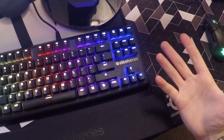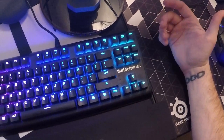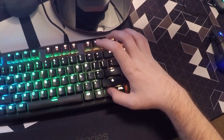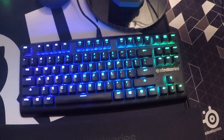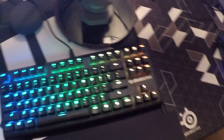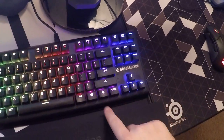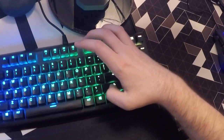For someone that really likes media controls on the keyboard, I can see where they might miss having dedicated keys. But honestly, just hitting the function combo is not really going to kill you. It's just one thing you have to remember when you need to pause music while gaming or streaming — you just hit that SteelSeries icon, the function key, and bam, right there.